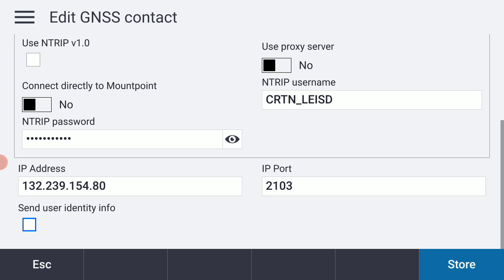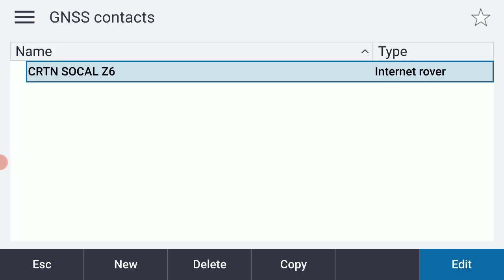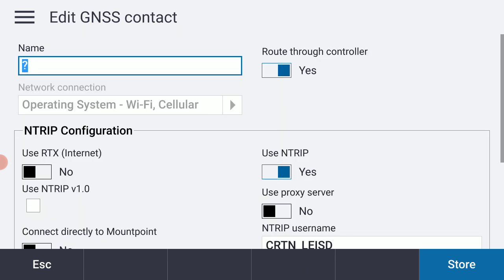I'll hit Enter and store that. If I wanted to create a duplicate for CRTN SoCal Zone 5, I would simply hit Copy at the bottom of the screen, turn on caps lock again, and give it a new name: SoCal Z5.